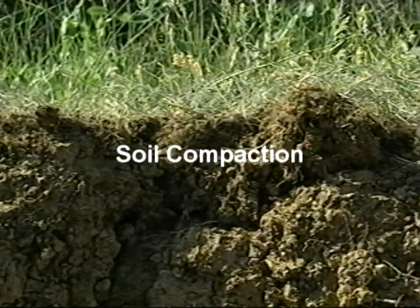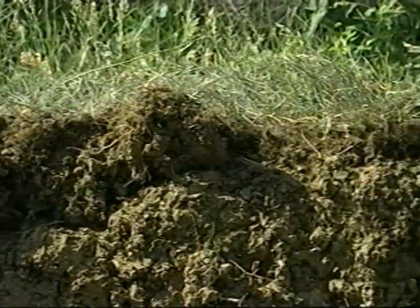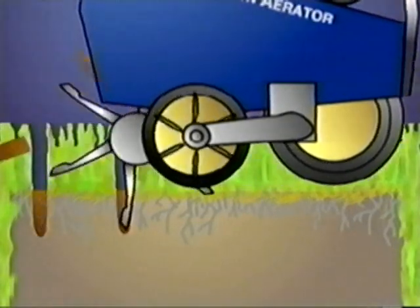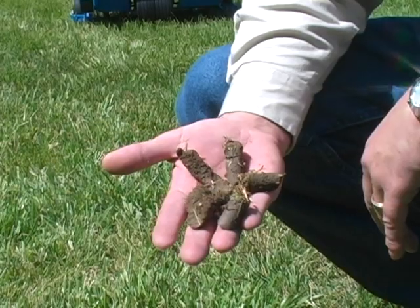Soil compaction, another major enemy of your lawn, is caused by traffic such as walking and mowing. The problem is greatest in the top two to three inches of the soil. Bluebird aerators relieve soil compaction by removing evenly spaced cores of turf up to three inches deep. Air exchange is improved, and the soil can easily absorb nutrients.